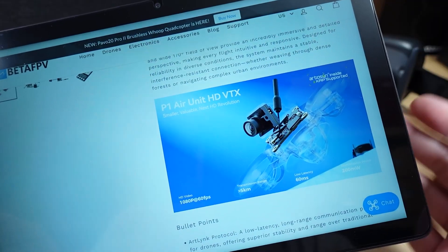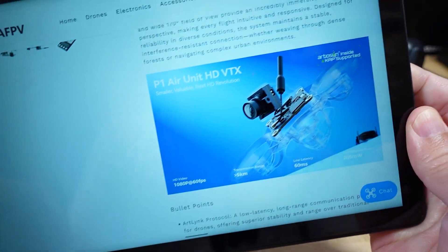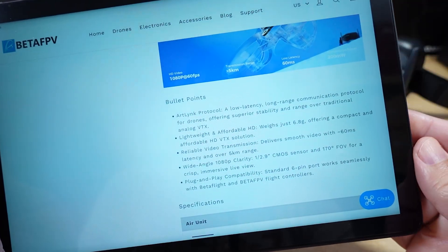So it's going to appear on future devices from Artisan, and it's probably not going to be compatible with Caddx. That said, this is a lot of speculation on my part — I'm not 100% sure on all of this, so you guys can tell me I'm wrong down in the comments.